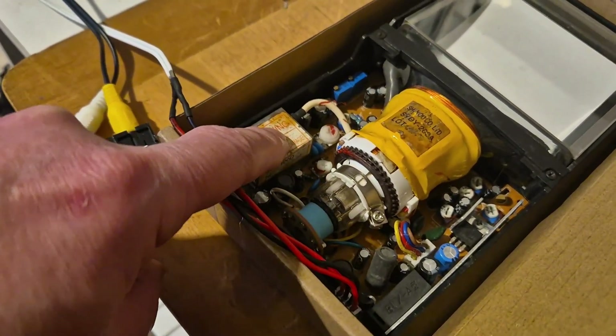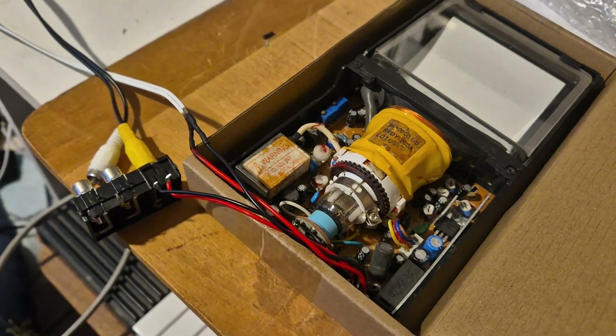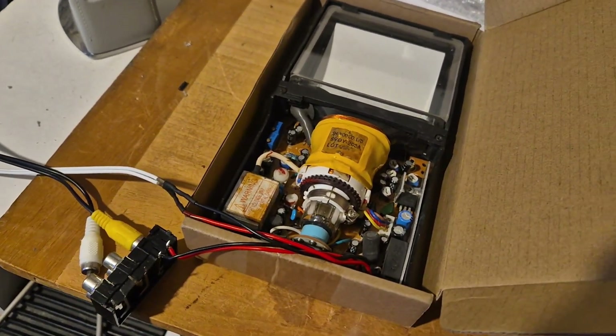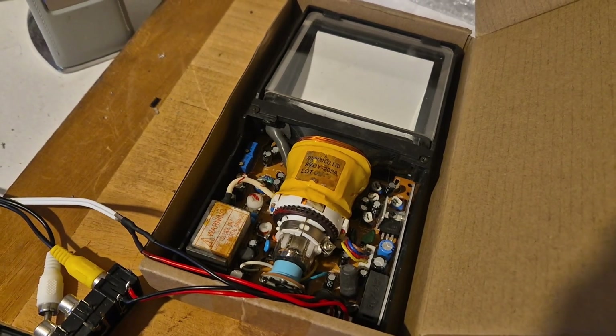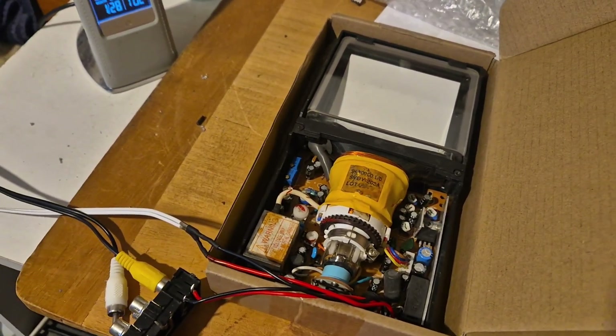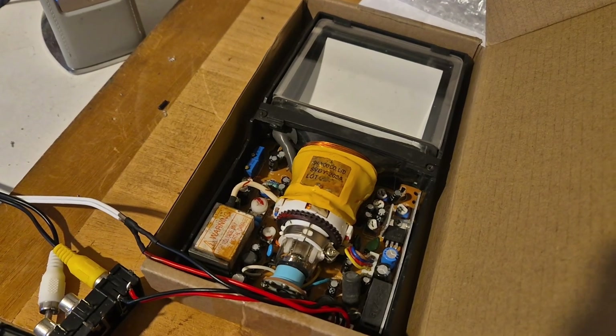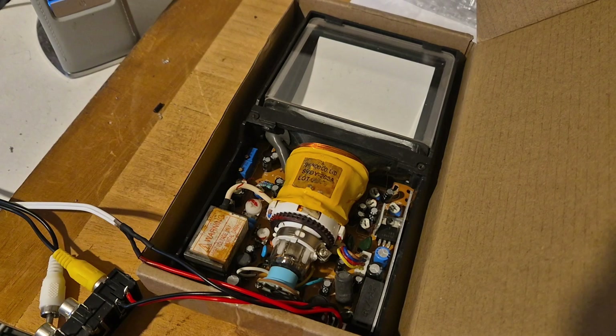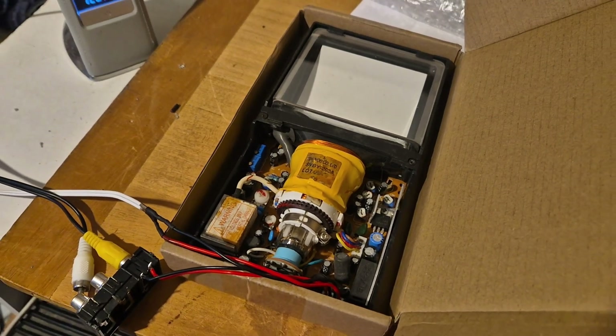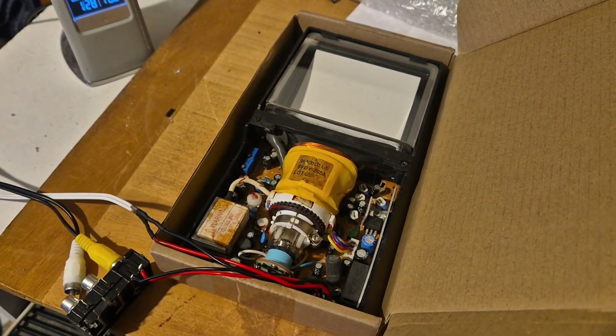I think mine is earlier by a couple of years, because there seems to be a date on this transformer on mine which suggests it's 2001 or 2002 — it's not quite clear. So that dates it really to just after the turn of the century. They probably came in around about the 90s, so most of them are coming up to about 25 years old now.